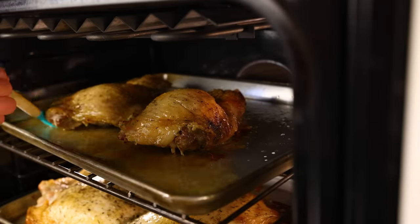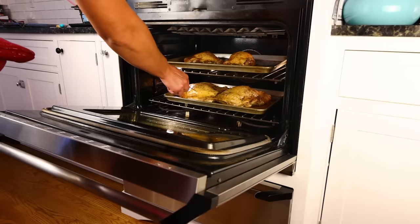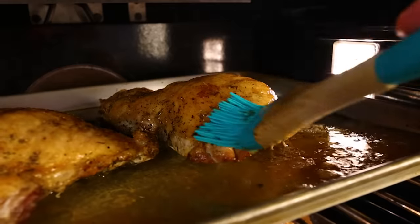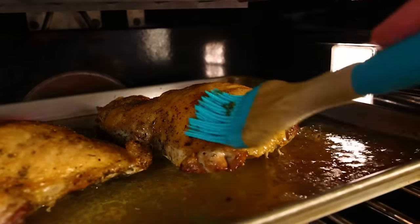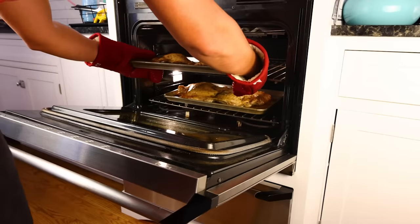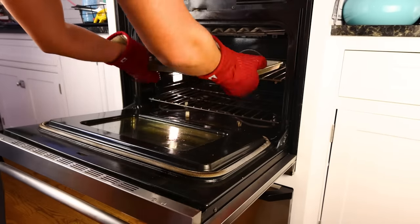If this turkey were on the bone, it would take five hours, at least. Off the bone, it's been just over an hour, and the white meat is almost done. The dark meat is done. Normally dark meat takes longer than white meat, but off the bone the pieces are way smaller, there's more surface area, so that's already at 185°F / 85°C — and that's my preferred internal temp for dark meat.